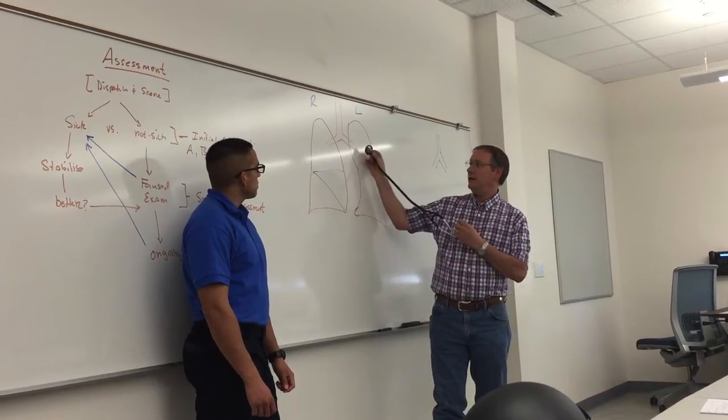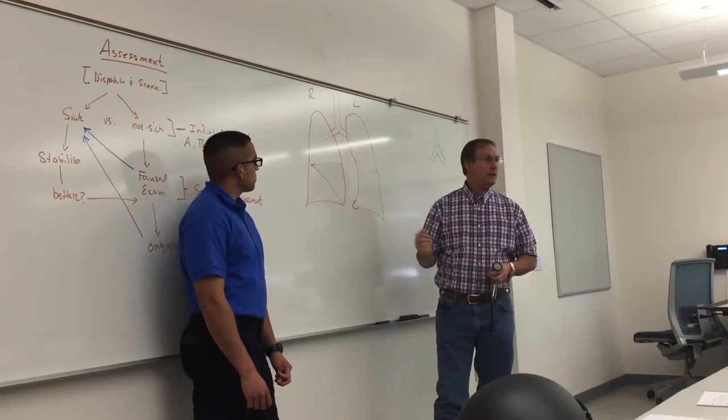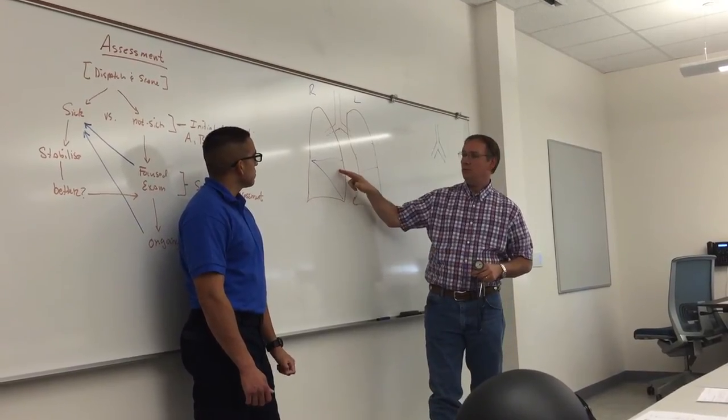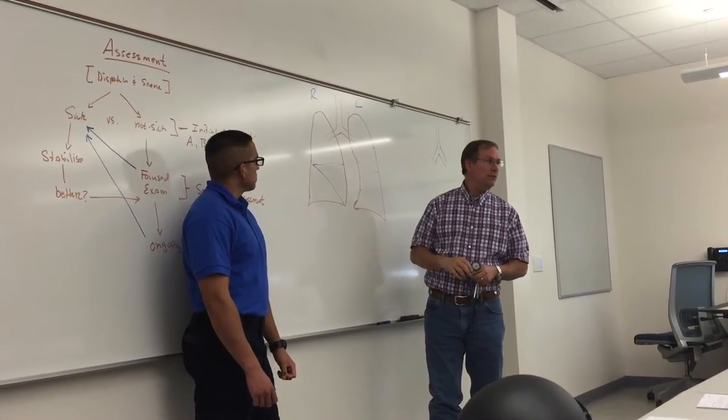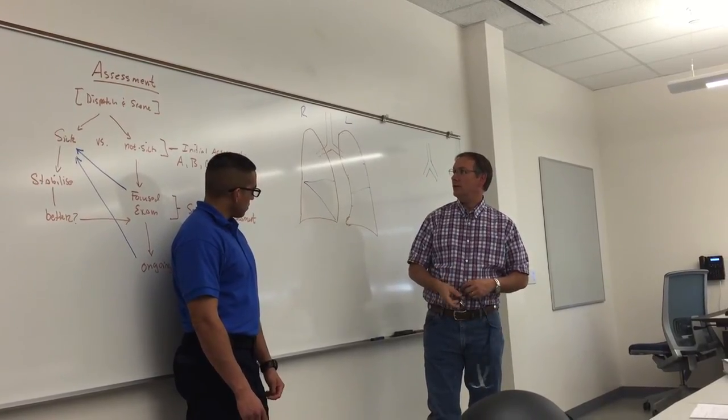To be thorough, at least six places on the front and at least four places on the back, because you may miss this one as well if you don't get at least four spots on the back. And that's to be thorough.